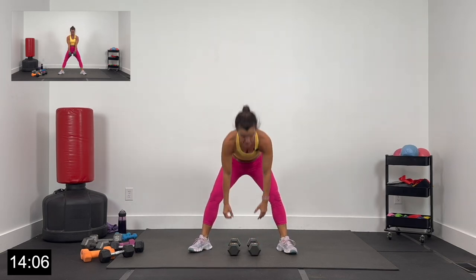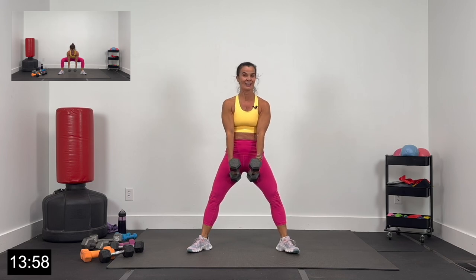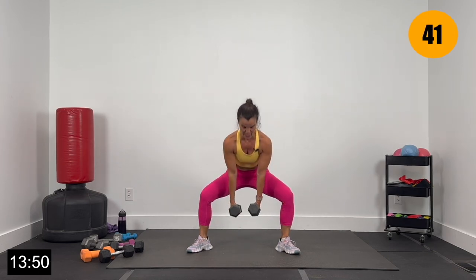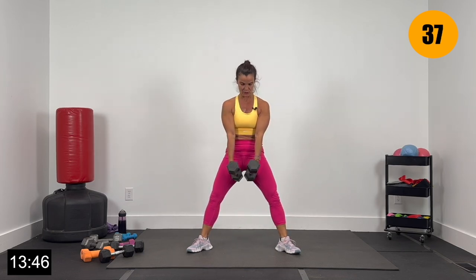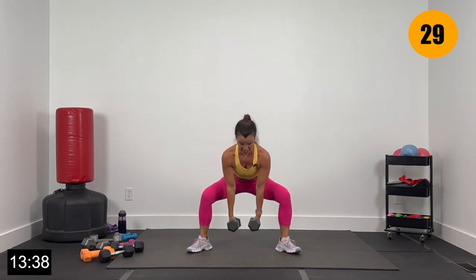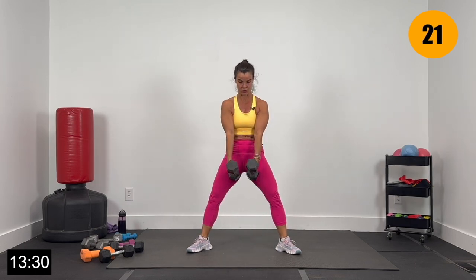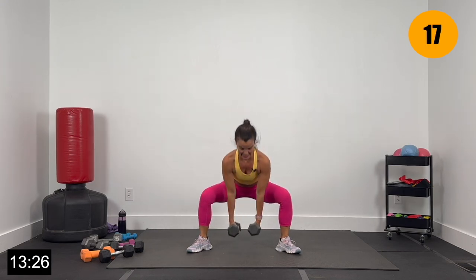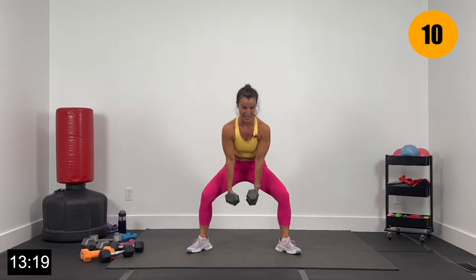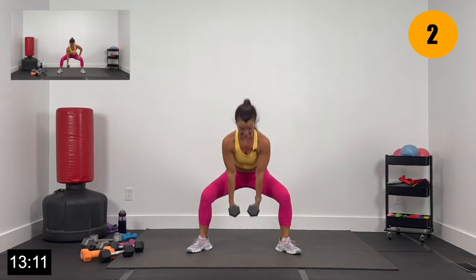Knees and toes still out wide — sumo dead. Holding the dumbbells right here, we're going to go down in a sumo, hips come up, squeeze the glutes. Let's go 3, 2, and 1. Pressing those knees out wide, bring it all the way up, squeeze the glutes. Down, up and squeeze, down, up and squeeze. Taking the bend out of the knees this time — hips going back, hips coming forward, grabbing that glute squeeze as we come up. Finish strong — second half here, let's leave it all on the mat. Give me 4, 3, 2, and 1.